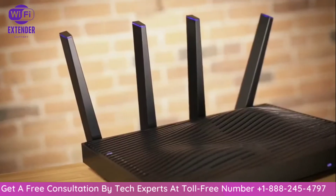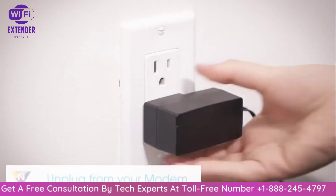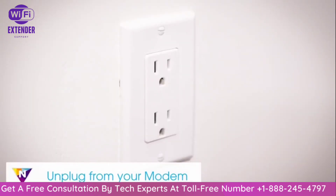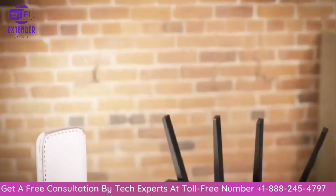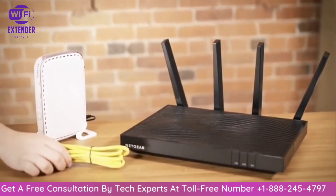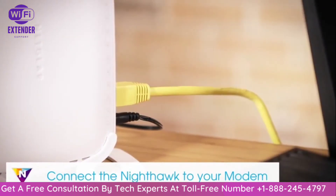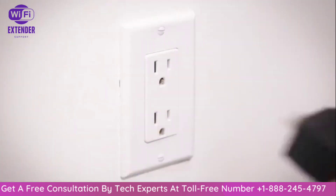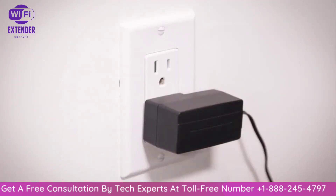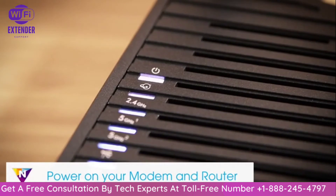To install the router, position the antennas, disconnect your old router from the modem, then unplug your modem from the power source. If your modem has a battery backup, remove it. Connect the modem to the Nighthawk router with the included yellow Ethernet cable — plug one end into the modem and the other into the yellow internet port on the back of the router. Plug the modem and Nighthawk router into your power source. The power LED will light up to indicate that the router is on.